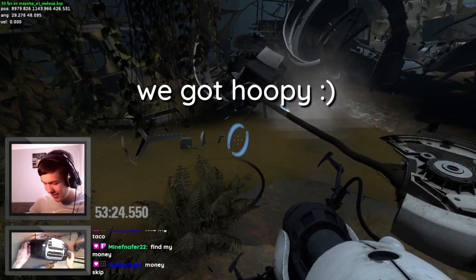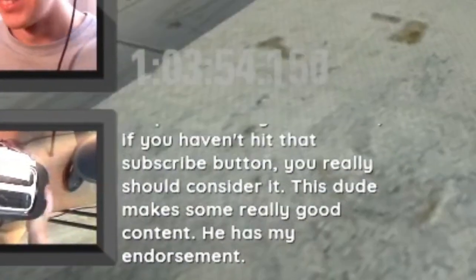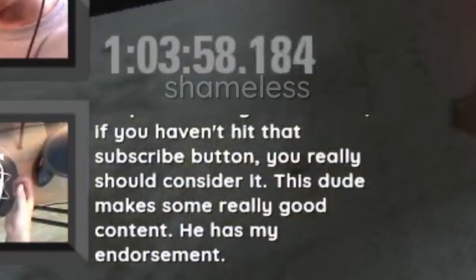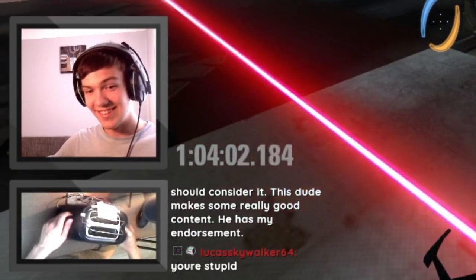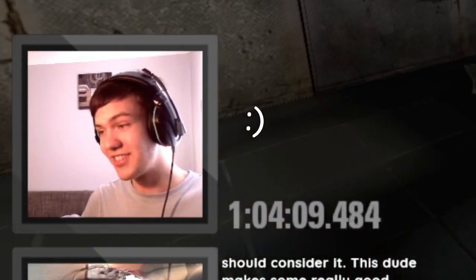We got Hoopy! Hey people watching on YouTube, if you haven't hit the subscribe button, you really should consider it — this dude gets some really good content. He has my endorsement. He's not wrong. You really should consider it.